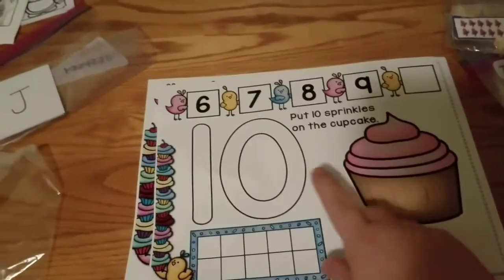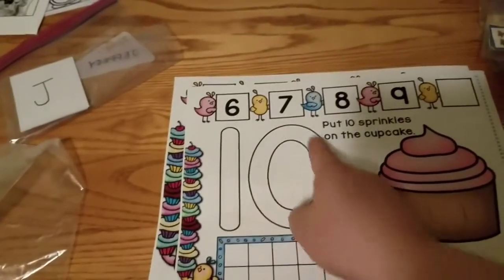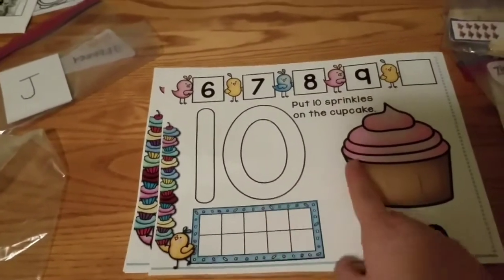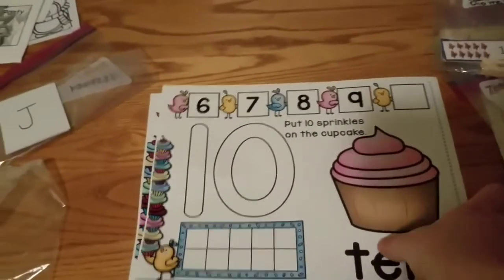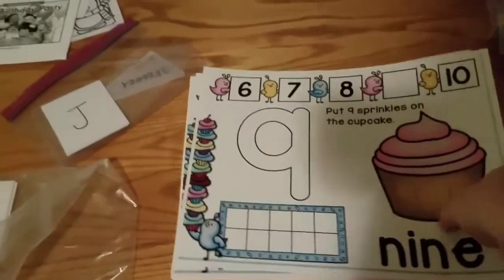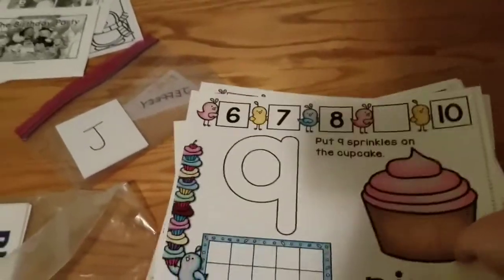Then we have these little mats — they're actually for Play-Doh, which is awesome because I was going to make these. You can make Play-Doh to do the number, and then you can use sprinkles to put on the cupcake. There are just so many things we can do with this, and she did them up to ten.